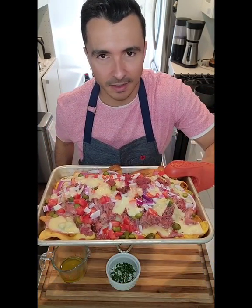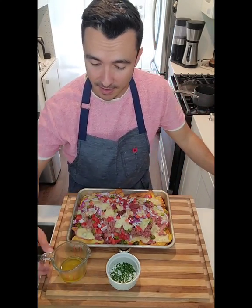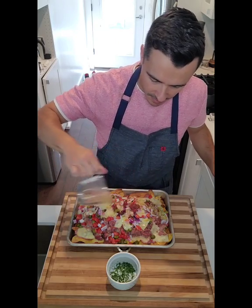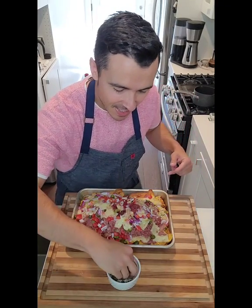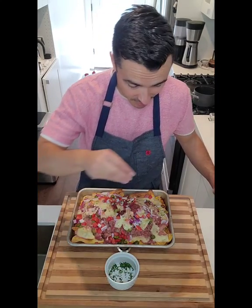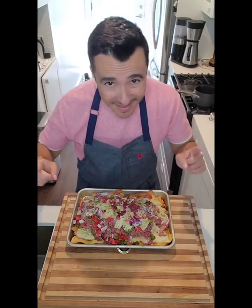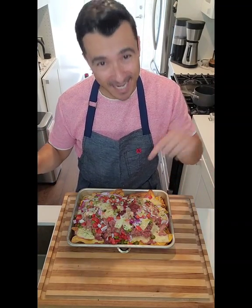Cuban sandwich nachos — they smell incredible. Last but not least, I've got my mojo dipping sauce, so I'm going to pour some of that on top. Get the garlic all over. Oh my goodness — you hear the sizzle? And then we're going to top it with some fresh parsley, because I think it looks pretty. You're not going to see me eat this right now because I've only got one of these and it looks beautiful, so I have to photograph it first — then I'm going to inhale this.